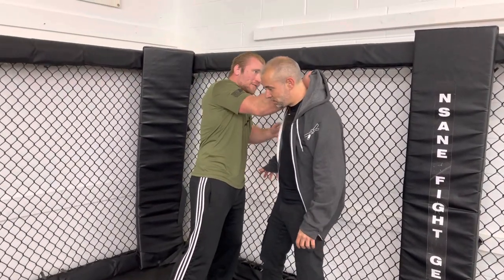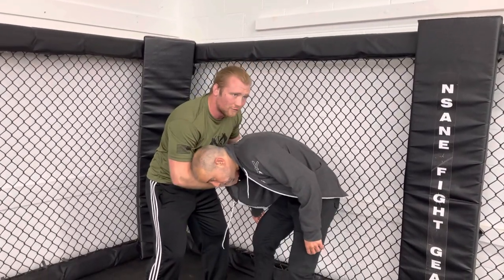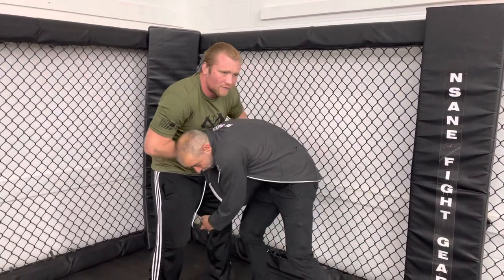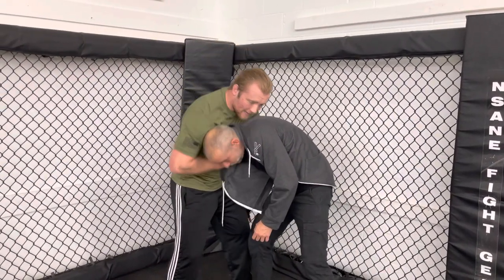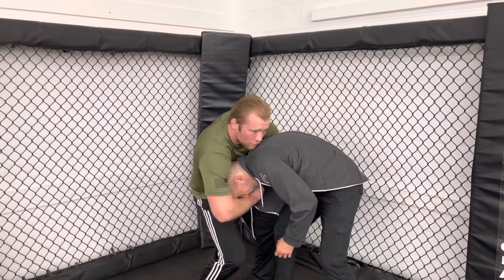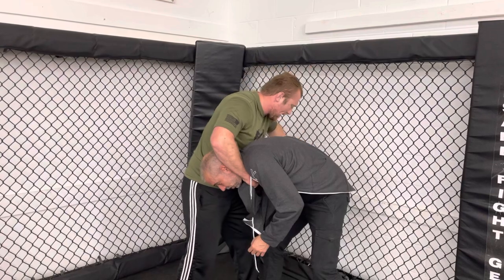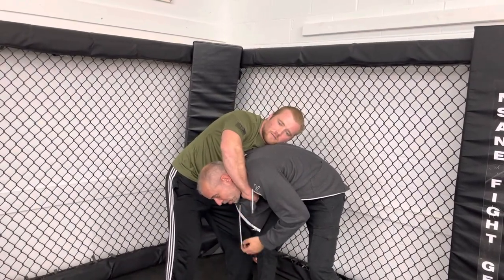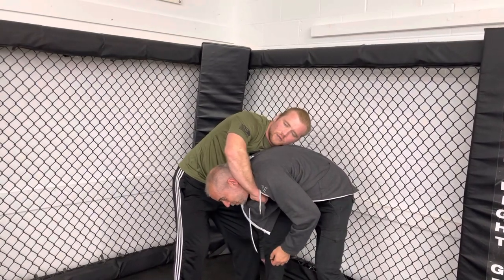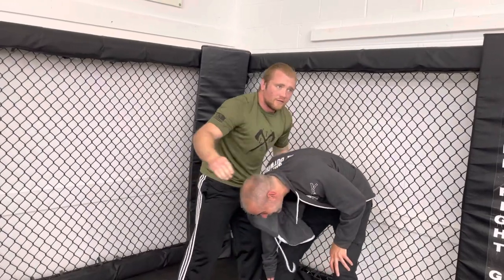Grabbing right behind the head, snapping down — even if the opponent isn't going for the legs and is standing more upright, you can get hold of the hood or top of the jacket and push it down slightly, loop around the neck and head, then go underneath the armpit. Nick confirms he's already feeling the pressure immediately.